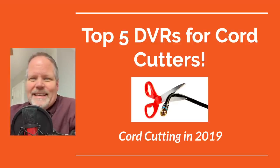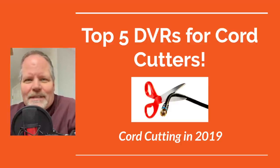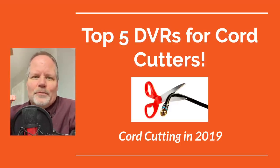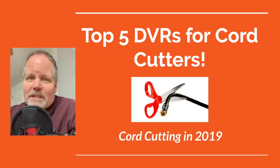So you decided to cut the cord, kick out your cable company, and get free TV over the air. Well, good for you. Now, are you going to be home at 8 o'clock on Wednesday nights to watch Survivor? I don't think so. You're going to want to buy a DVR to record those programs and watch them at your convenience. And today I'm going to give you my top five picks for over-the-air DVRs.